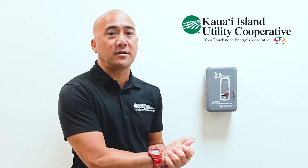This water heater timer will turn off your water heater when you don't need hot water. It is important because your water heater is one of the highest energy consumers in the home. It will help you save on your electric bill.